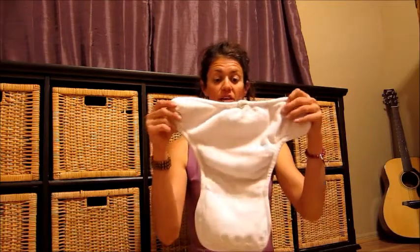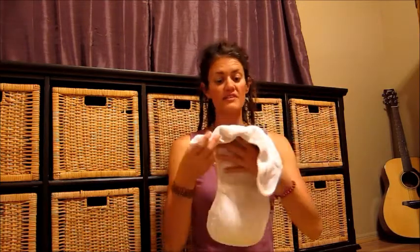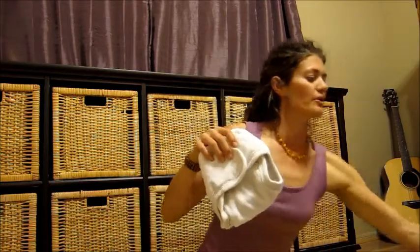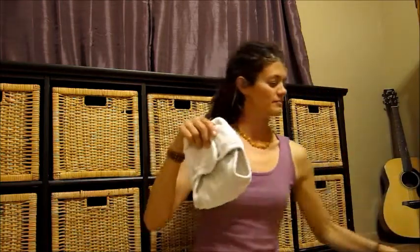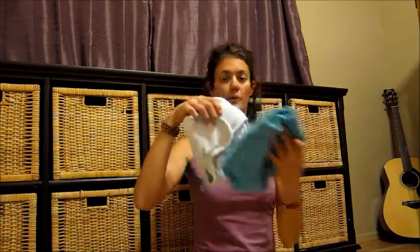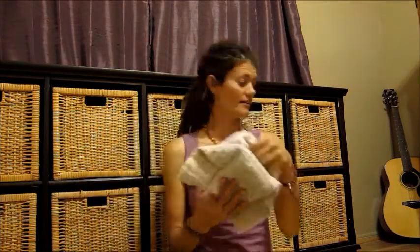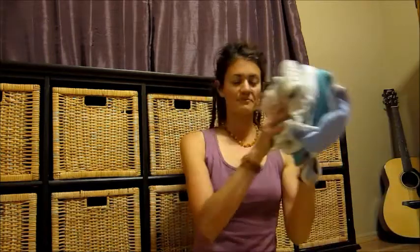Now in addition to your pre-fold, you can use what's called a fitted diaper with your covers. This is a fitted diaper — it just kind of folds up over baby like this, and then you put your cover over it. So that's kind of a two-step cloth diapering system and a pretty economical choice. You have your pre-fold or your fitted, paired with your diaper cover.